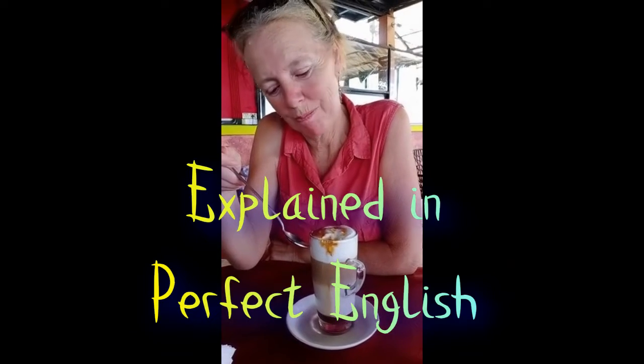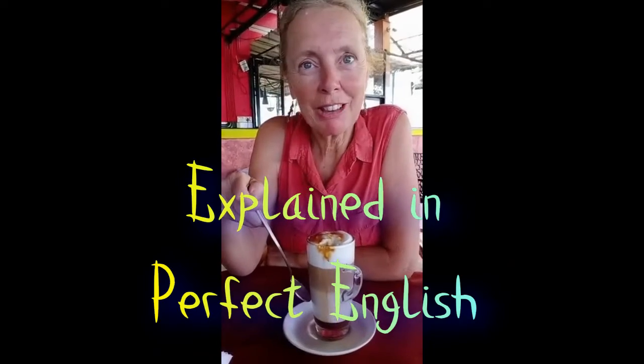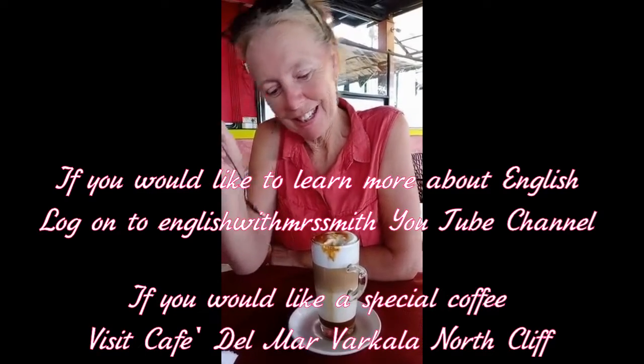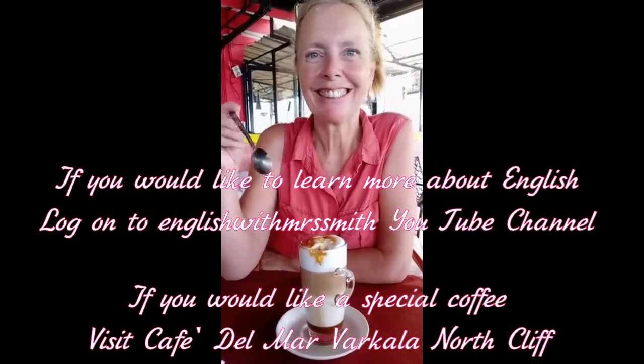The whipped cream at the top is full of air. It's very light. It stays at the top. The milk and cream are heavier than the coffee, and you end up with this wonderful concoction. And then I put my spoon in and mix it all together. And drink it.